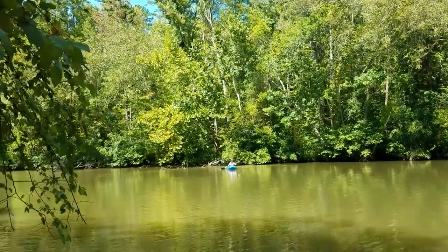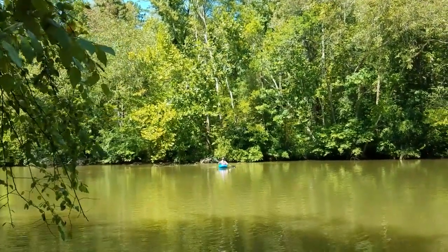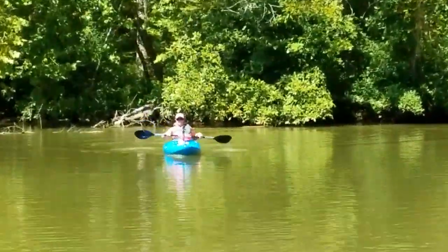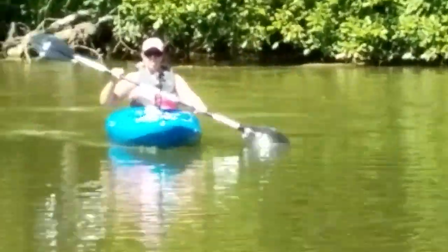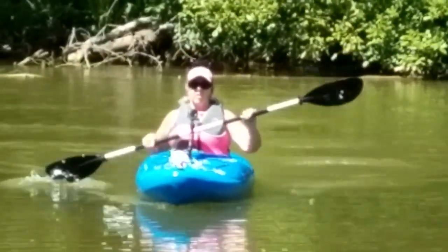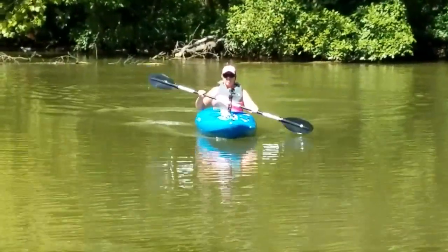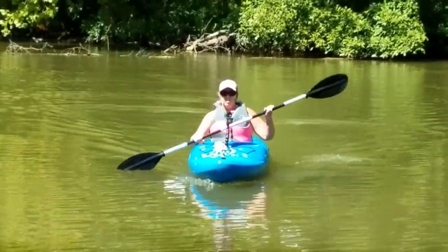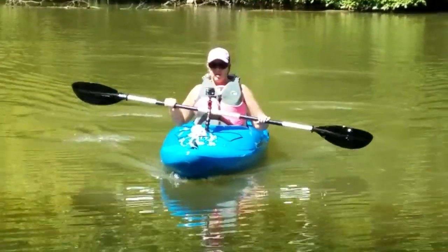With the skeg up, you don't take such big strokes, because that way you don't go side to side. It runs through the water very well.